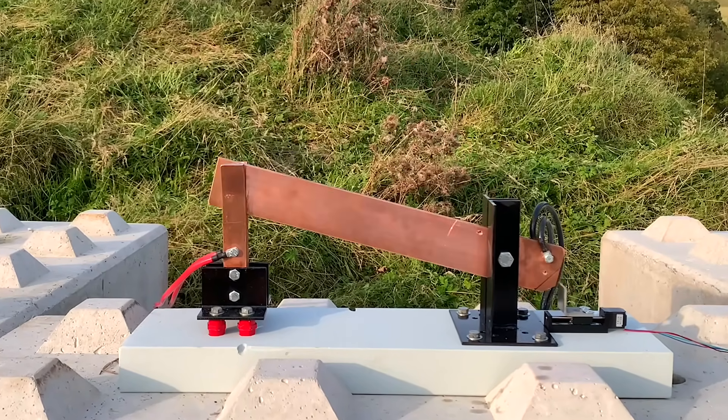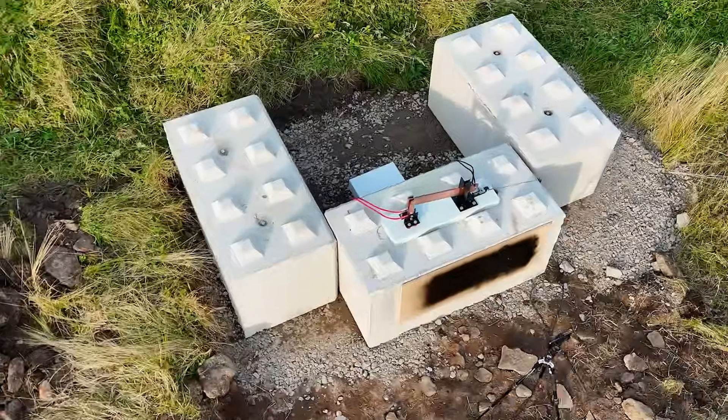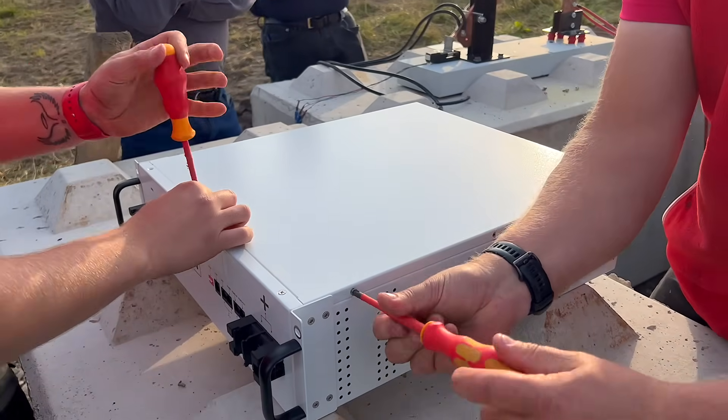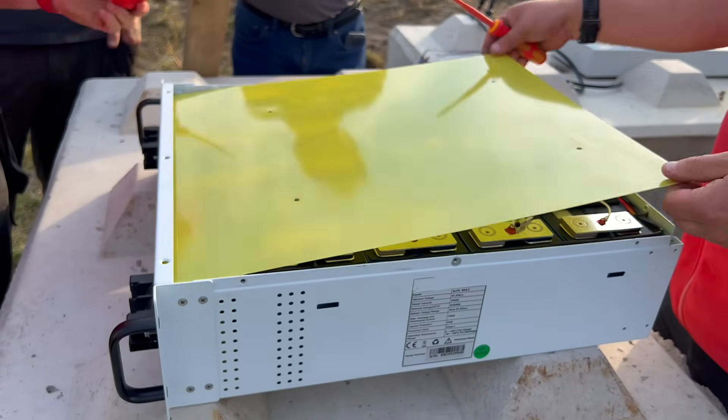And then, with eyes half closed, the switch dropped. And once again, nothing happened. Well, that was a bit of a damp squib, wasn't it? It quickly became clear that somewhere inside the battery, the electronics — or more specifically, the battery management system — was stepping in to prevent a short circuit. So it was time to open up the battery and remove the protection.